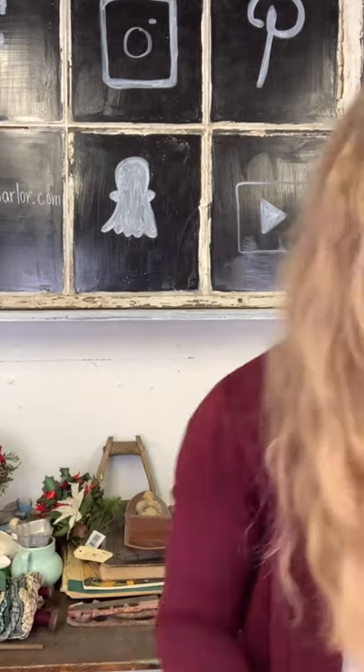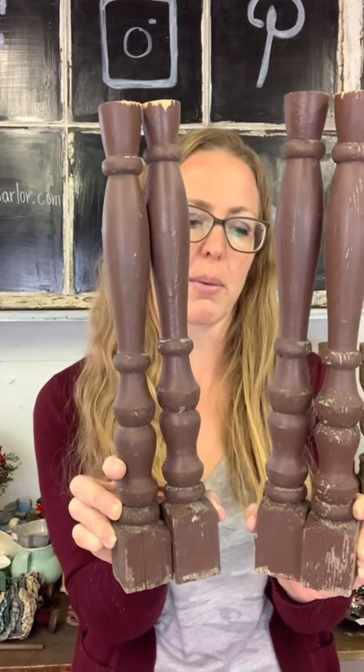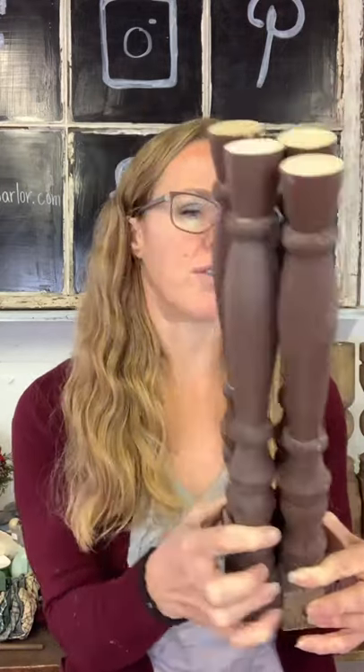We've got four spindles for $20. These have been cut so they have a thicker base and a cut part on top. You could turn them into ornaments, put them in a bucket or pitcher, repurpose them and hang them on the wall, or use them as a towel bar. You're getting four of them for $20.